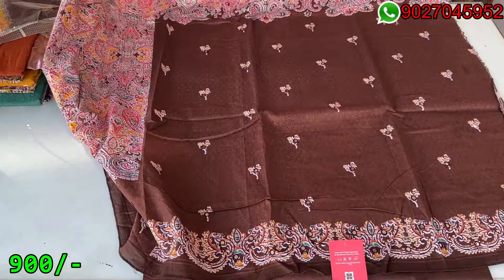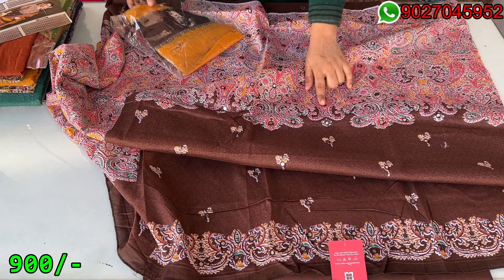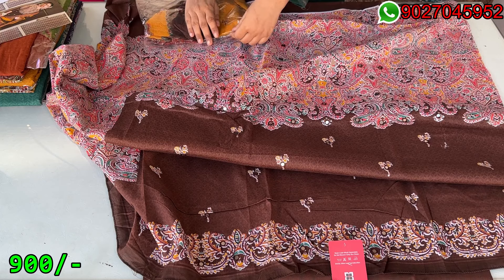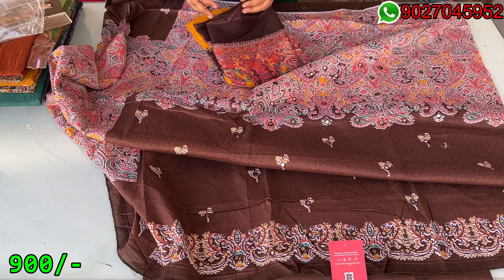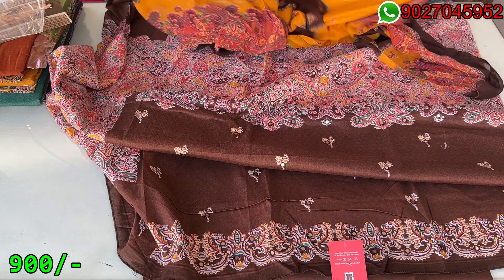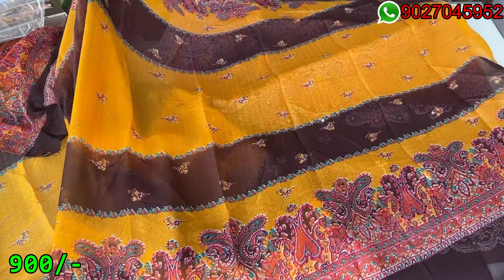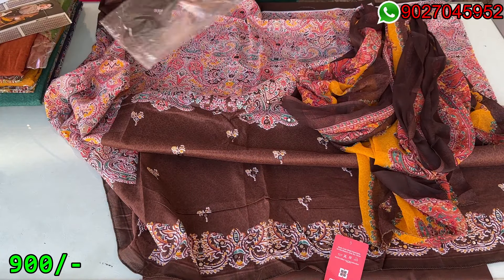This is pure cotton material — this is from daily wear because in the detailing there are no real mirrors, so it is not heavy. Because if it is a real mirror, it is heavy on the fabric, but this doesn't have that. So you can use it for daily wear and also for the coming occasions.